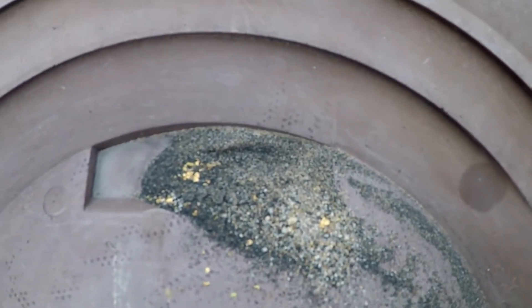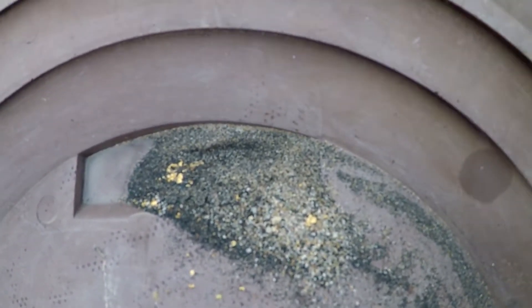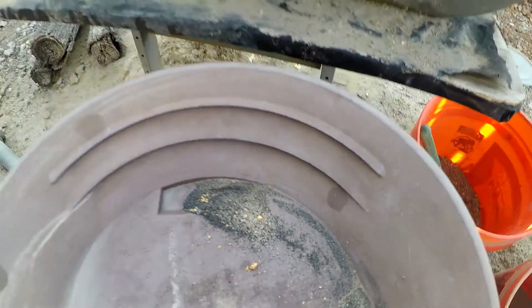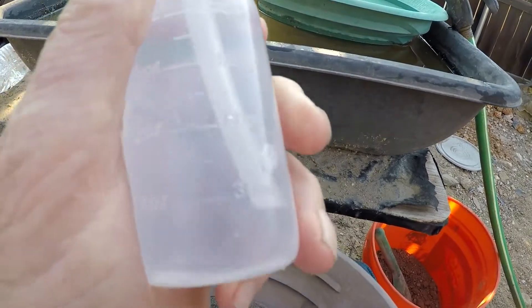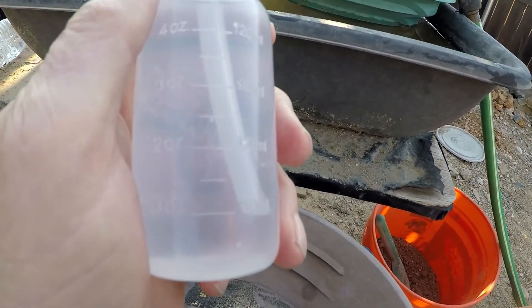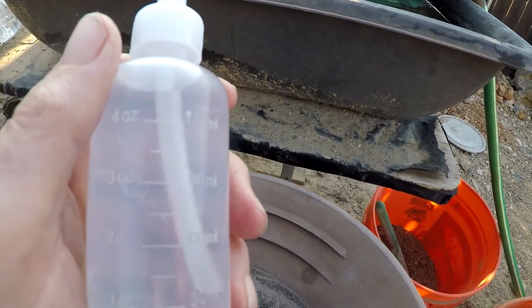Right now it's about 7:23. I brought my — most people call these snuffer bottles, I call them sucker bottles. I've been trying to use that term for years because you're sucking this stuff up. I don't know what snuff has to do with anything.